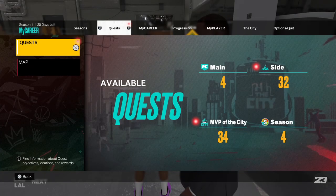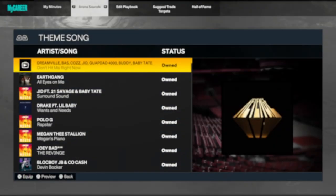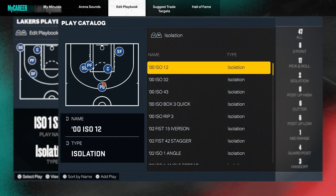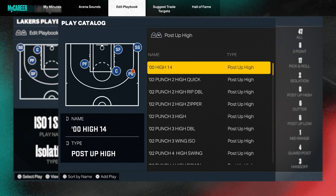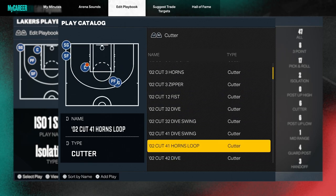Just like last time, we're gonna be running a play. To get to this play, go to MyCareer, press R1 to get over to edit playbook, then press triangle. We're gonna be looking for a cutter — I know it sounds weird that we're doing a cutter for a three-point play, but stick with me. The play is called 02 Cut 41 Horns Loop. You pass to the center, come around the power forward, and instead of cutting to the rim you go to the three-point line, to the wing or corner, for a wide open three.